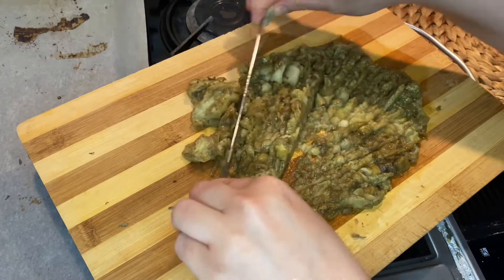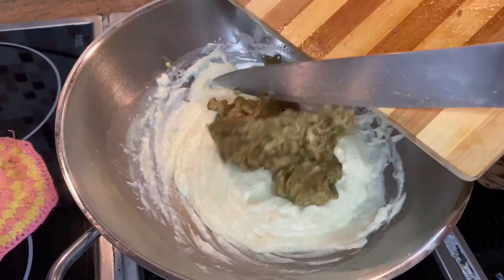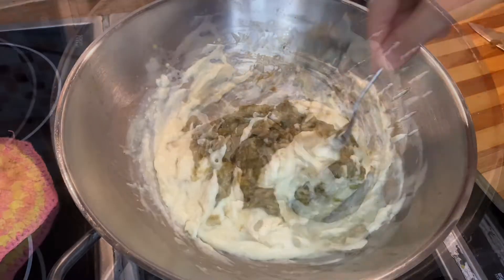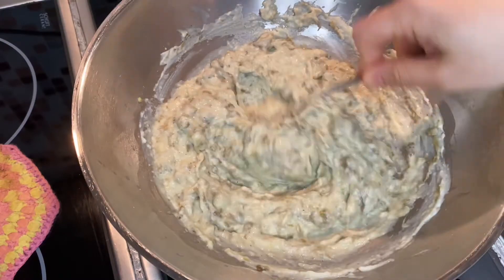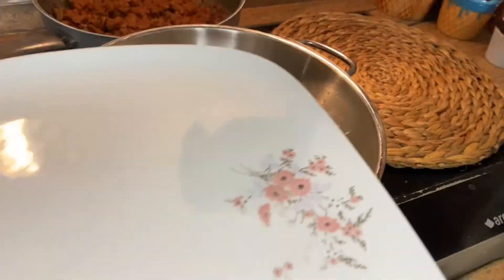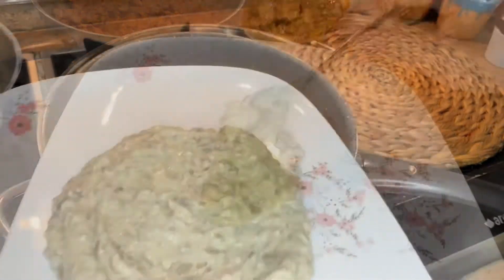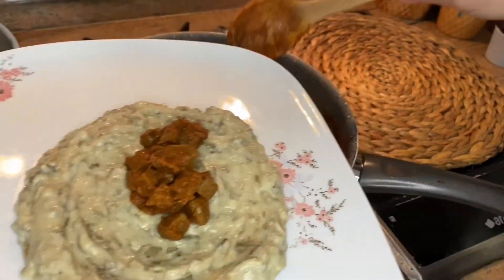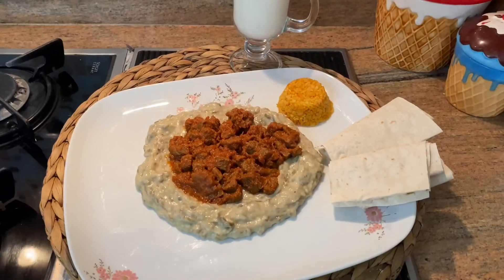Then add the eggplants to the béchamel sauce and mix them. Let's serve the Hünkar Beğendi. Add some eggplant and béchamel sauce to a plate first, then add some meat on top. I will serve it with cracked wheat rice and phyllo bread.